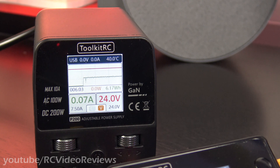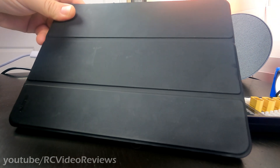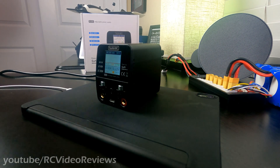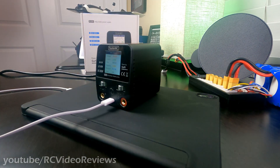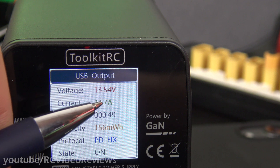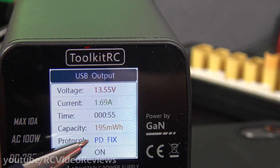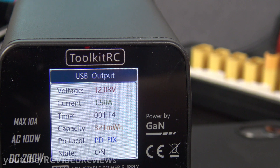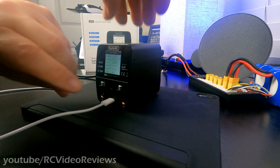Next is a USB power test. I've got my iPad Pro, which uses USB-C. I'll plug it into the USB-C output on the bottom, then press the left-hand button to monitor the USB output. The iPad is drawing 1.57 amps at 15 volts; so far we've put in 175 milliwatt hours and the protocol is PDFIX. It peaks around 1.7 amps — I've never seen this iPad pull more than 1.7 amps. This unit is definitely delivering the power over the USB port as well.